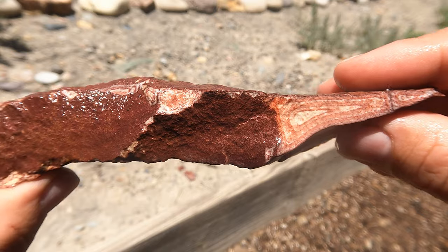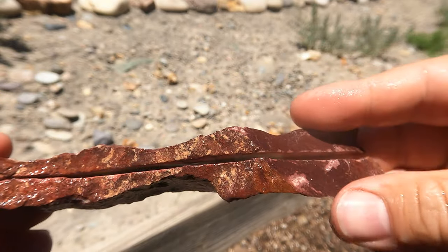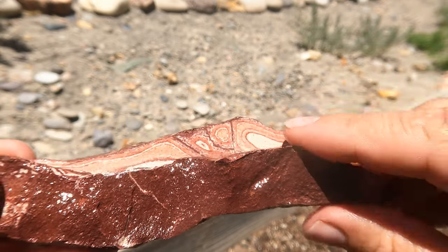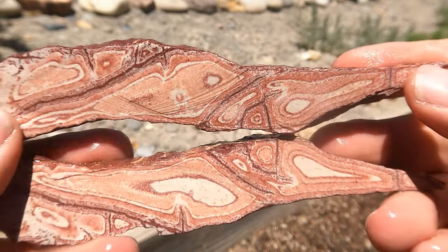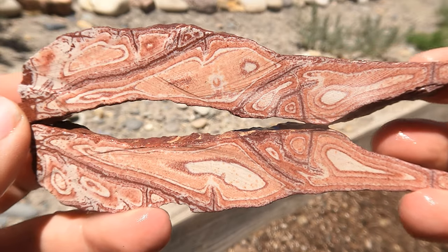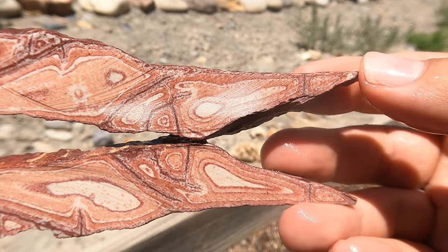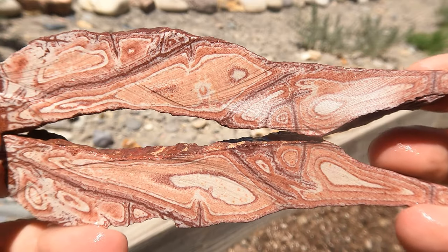And last for today was this long piece of Wonderstone that I thought was going to break when I tried to cut it — and it didn't. Look how thin that thing is, and it didn't break. And of course it does not disappoint — look at that beautiful thing. Oh, that's so pretty. Good old Vernon Wonderstone.